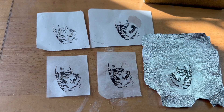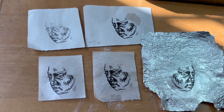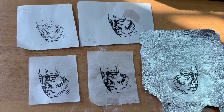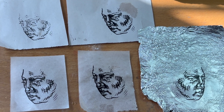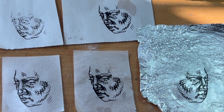Would I do it again? No. I don't think there's really any benefit to this. I would, however, be interested to see what happens if you crumpled the foil at the beginning, even before the drawing stage. Thanks for watching and see you at my next experiment.